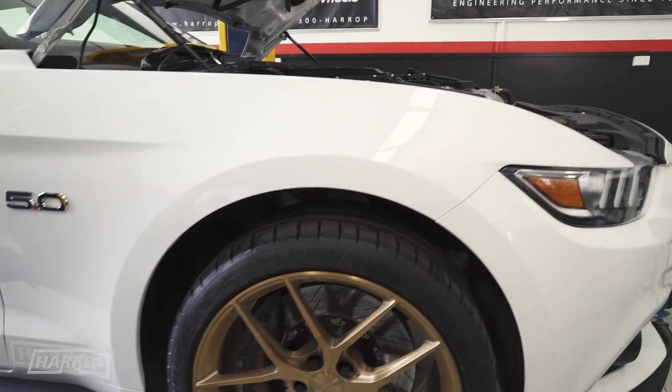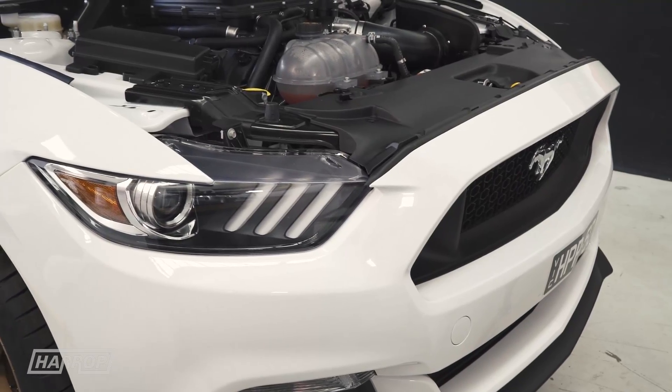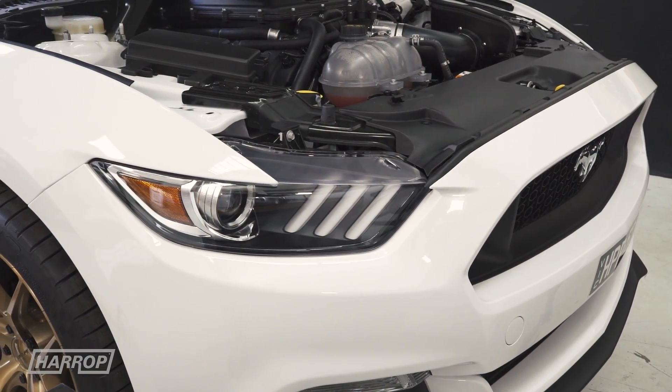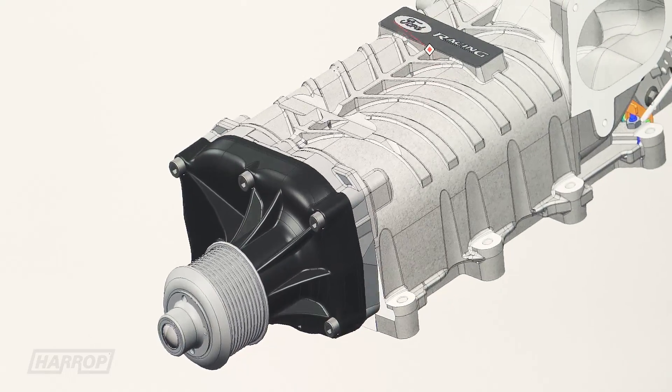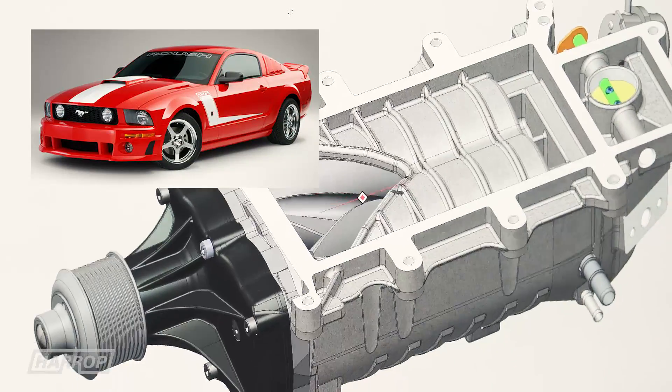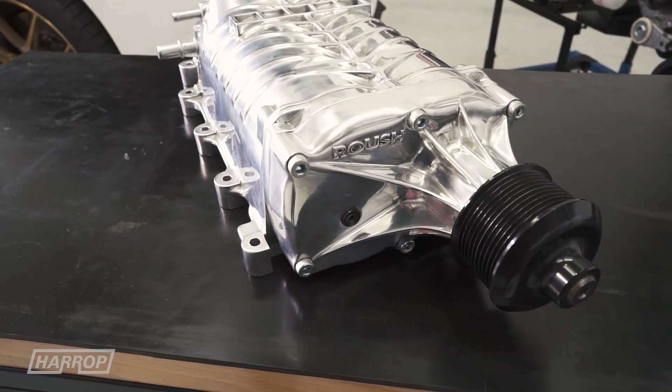Before getting into the detail of our latest boost creation, let's take a look at our experience with supercharging Ford V8 platforms. Ten years ago we developed the first TBS 2300 supercharger head unit for the Roush GT500 program, which included both black and polished units like this one here.